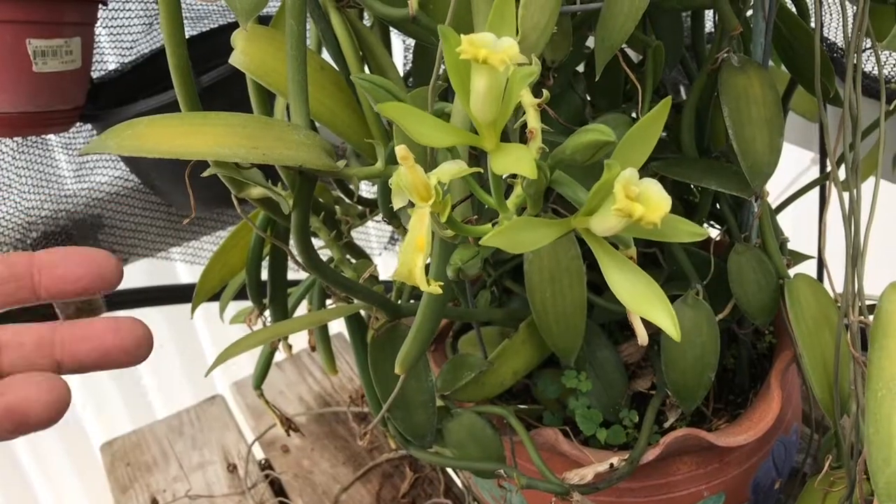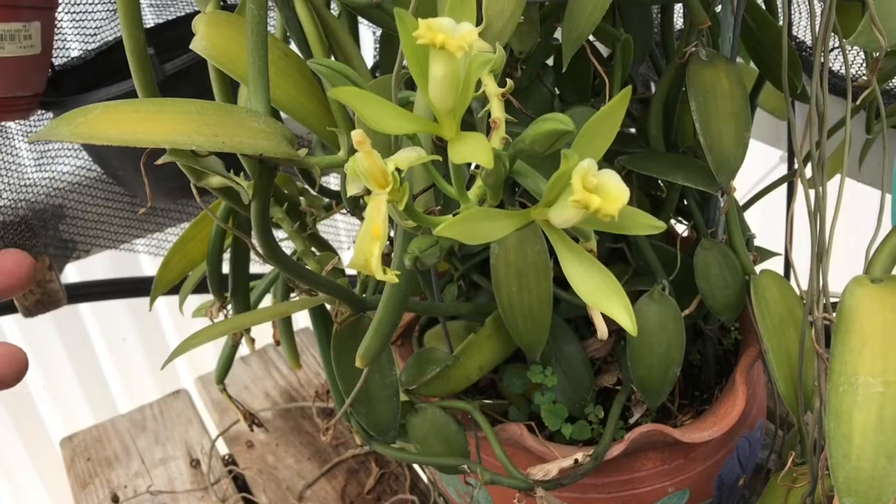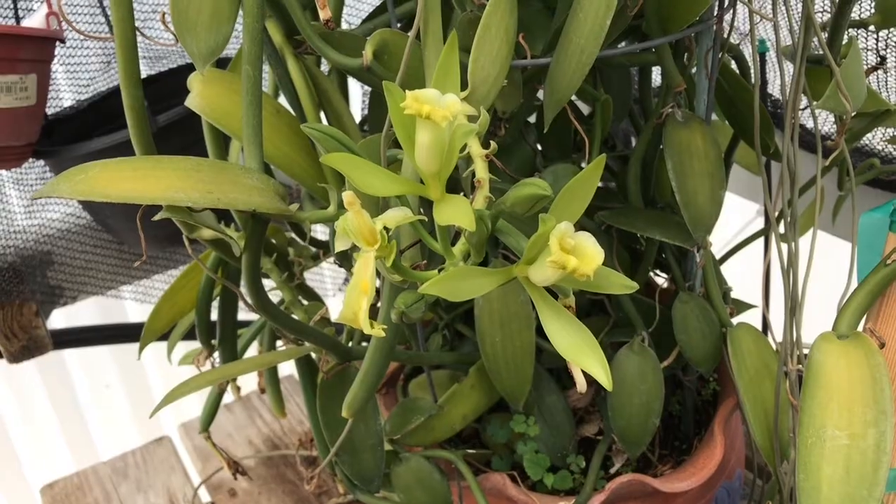This is usually done by a bee — a very small bee; honeybees are too big to do it. Since we don't have that bee readily available and we want to make sure the flower gets pollinated, we're going to do it by hand.